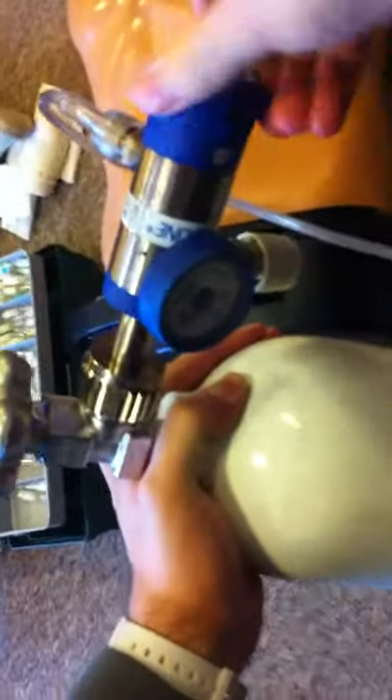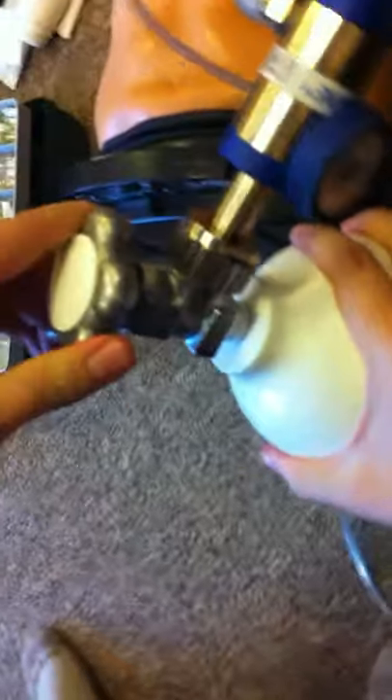You want to start with this at zero. You want to start off by opening the gas tank counterclockwise — it's marked. You go counterclockwise to open it.